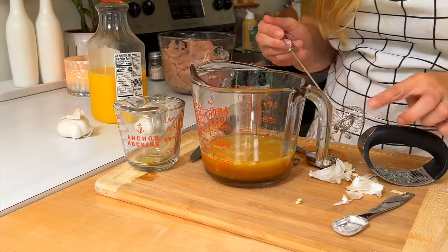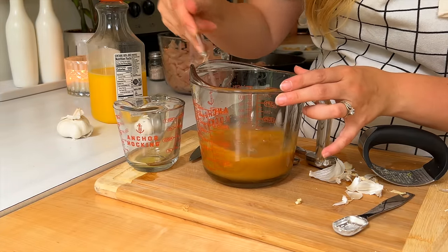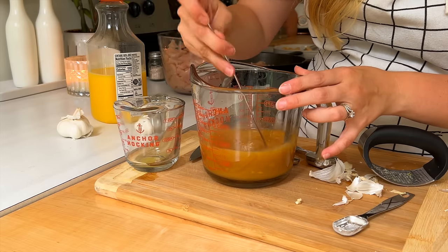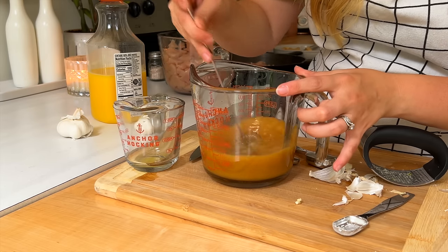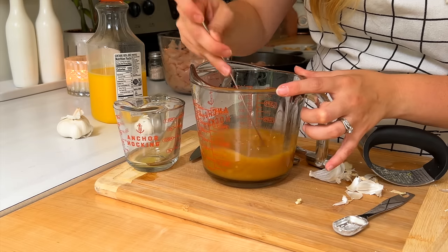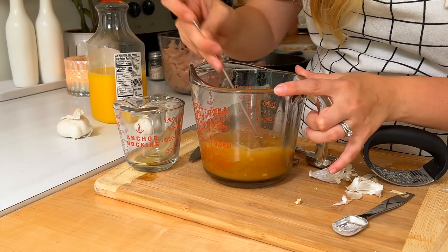I've got my little curly whisk — I love this thing, you can get them on Amazon and I'll try to remember to leave them linked below. I'm just going to really whisk the sauce well. I'm waiting for the ginger cubes to dissolve in here, and I think they are — I can see little yellow pieces. There we go, one good batch of sauce made up.